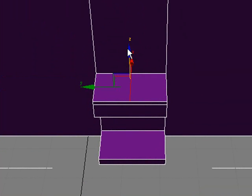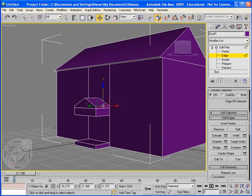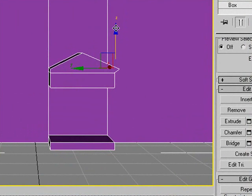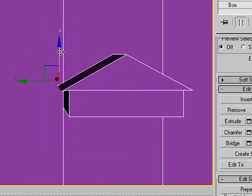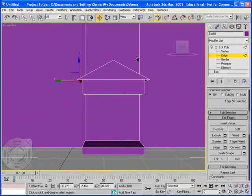I'm going to hit W again to get the move tool, and then I'm going to raise the roof on the porch. Now we can actually go in and bring in the eaves on this by selecting that edge and moving it around. I'll do the same for this edge over here. We have both the roof for the actual house itself and the roof for the porch and the porch made.